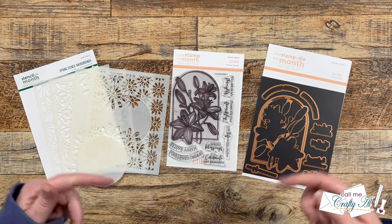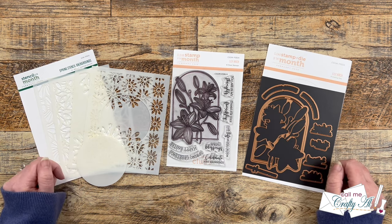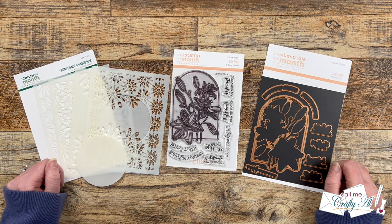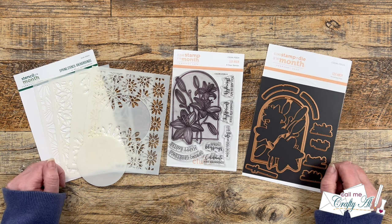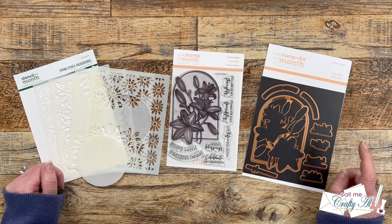Hello crafty friends, my name's Alicia but you can call me Crafty Al. In today's video I'm going to be using some colored pencils on vellum along with one of the newest club kits from Spellbinders to create a quick and easy card. I hope you'll stick around to see what I'm going to create and find out more.